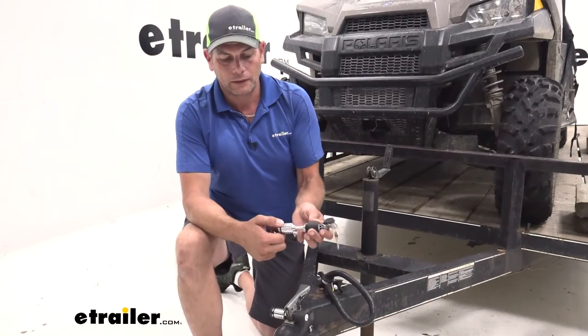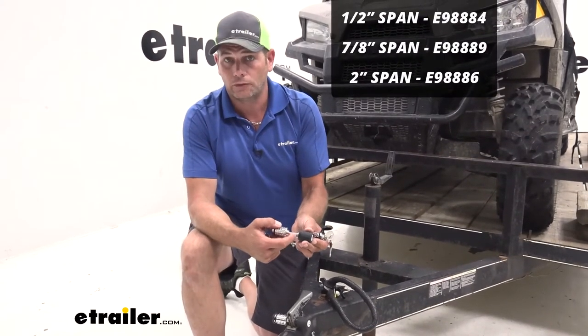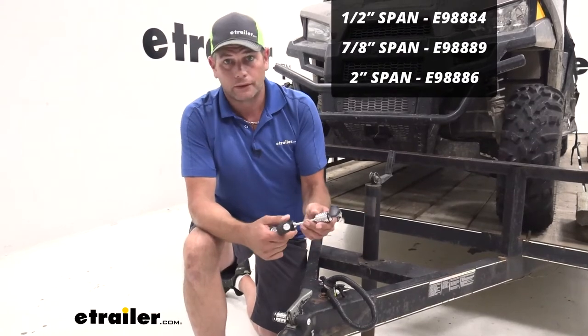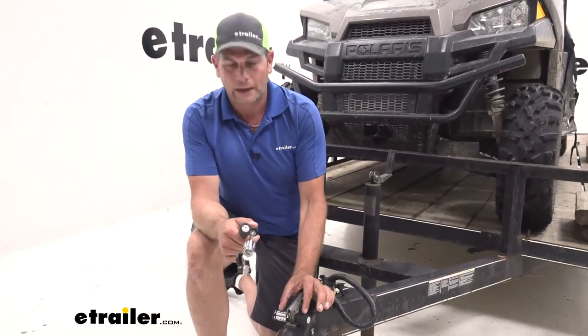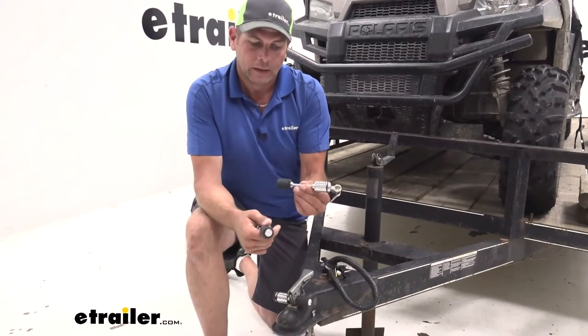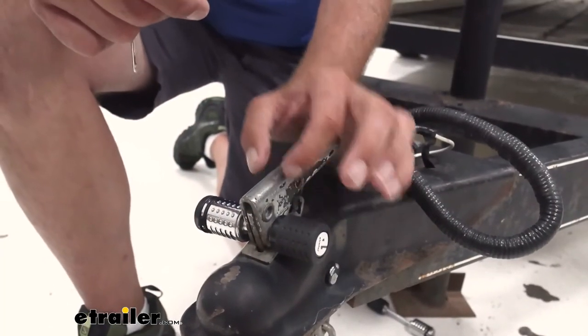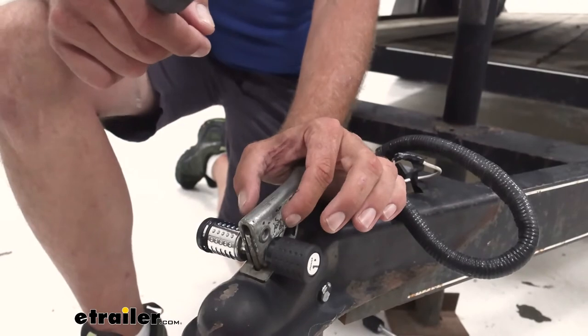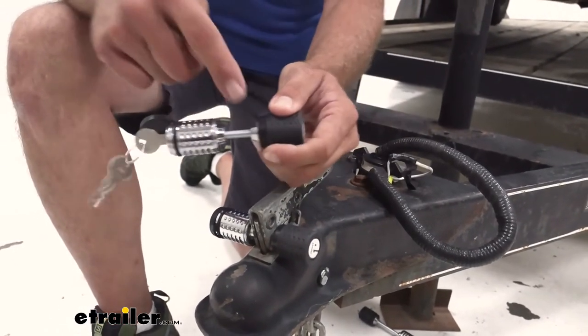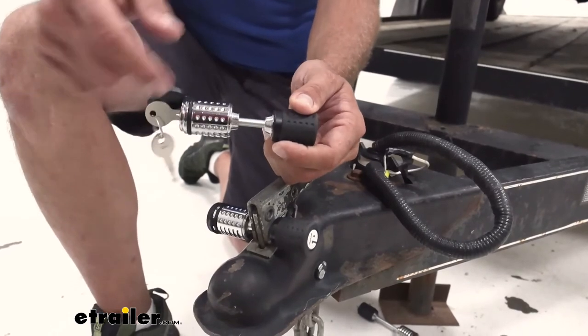For some of the other couplers out there, we also have a seven-eighths inch span and a two-inch span. Depending on the coupler you have, some of them have the wider latch on top with a loop that comes around and slides down. Some are very similar to this just a little bit thicker. There are also some that kind of slide back and then slide forward — that's where your seven-eighths is going to come in really handy.